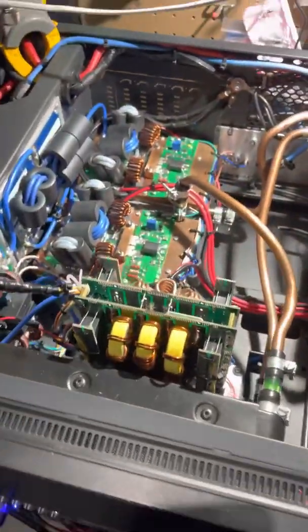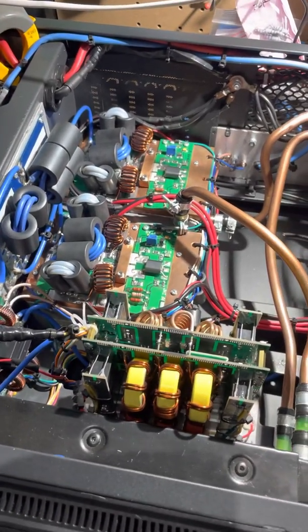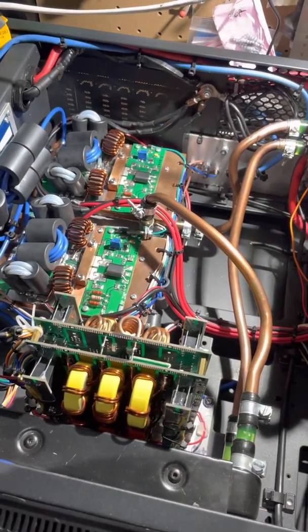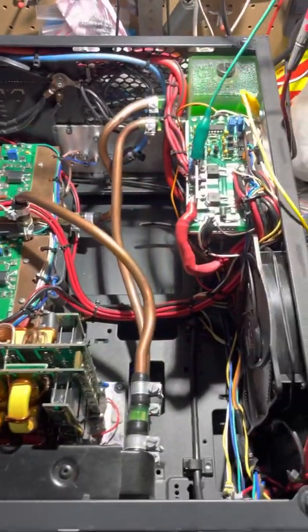Hello YouTube, this is VK7VZ, Robert, and this is a video on my twin MRF 1K80H amplifier that I built back in March this year.